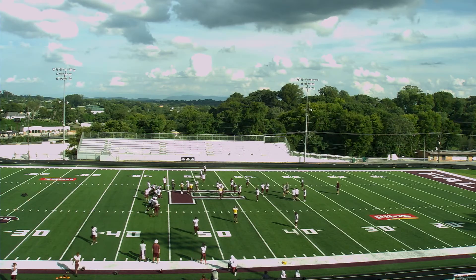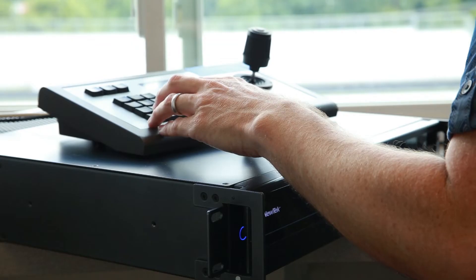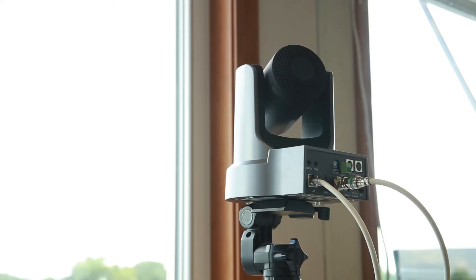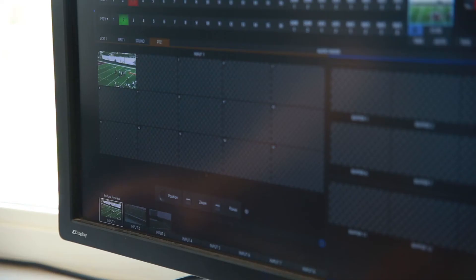The TC1 provides 16 inputs and includes NewTek's proprietary NDI technology, which allows the switcher to connect to a wide variety of cameras and other accessories over IP. I used a network switch that supports Power over Ethernet to supply control and power to my PTZ cameras. This allowed me to use only two cables per camera — Ethernet and SDI — and I was able to operate the cameras directly within the TriCaster software.